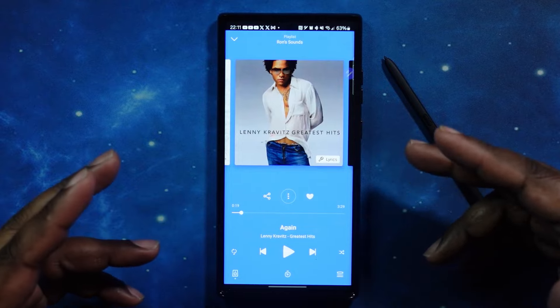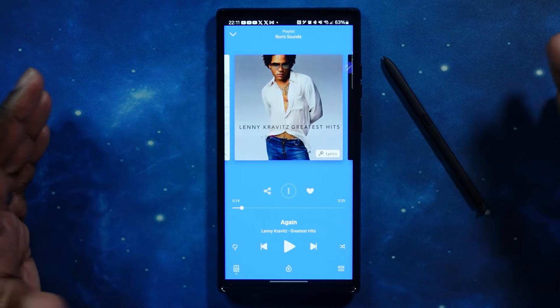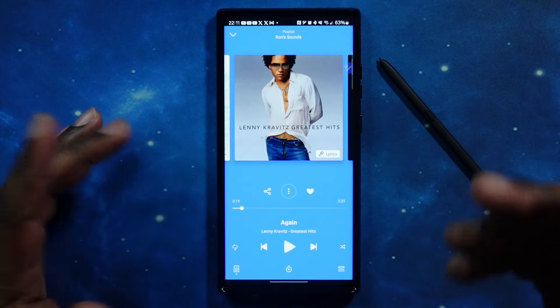We're back in for a touch control test. We've got music playing. Before I start — all functions happen on the right ear cup, so you don't have to worry about knowing whether it's left or right. Everything's on the right. We're gonna go ahead and hit pause, which is a single tap. There it is — single tap and it's paused. Let's hit it again to play.